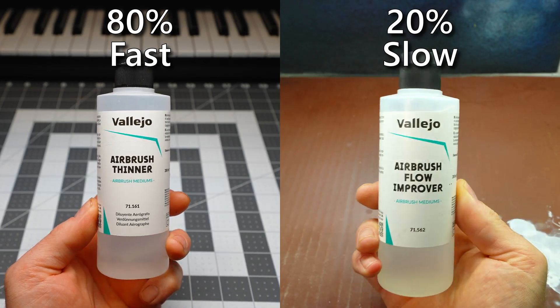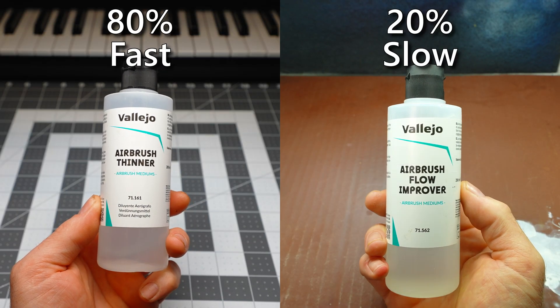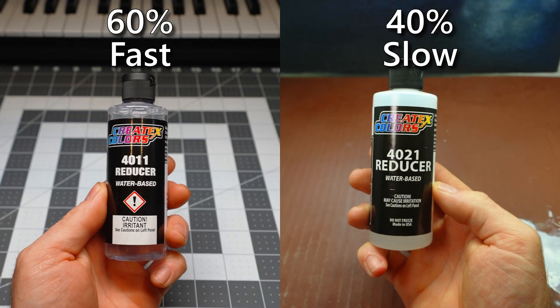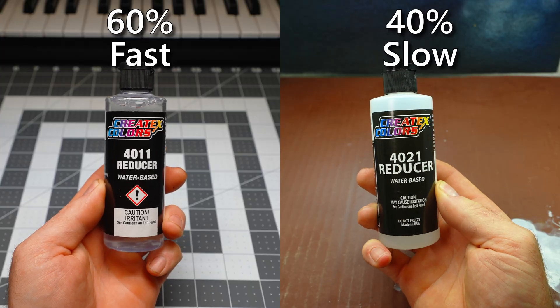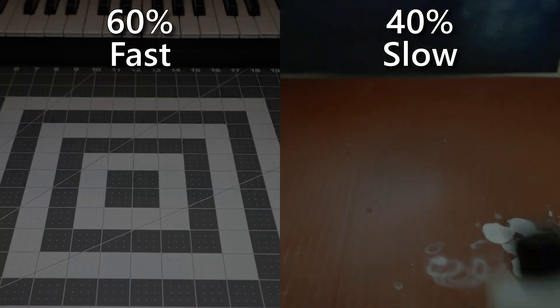The best solution I've stumbled upon is to combine the slow-drying and fast-drying thinners — starting at around 60 to 80 percent fast-drying to 40 to 20 percent slow-drying. And that's how the basics set me on the path to becoming a thinning wizard.